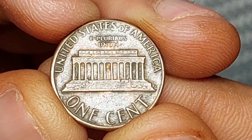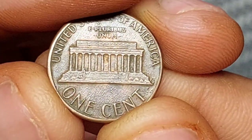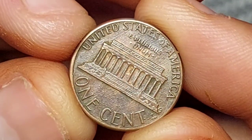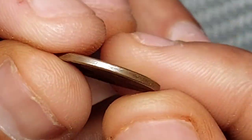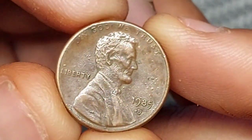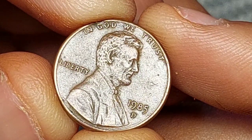The independent coin graders, the PCGS, have certified 12 coins at MS-68+, and they value those at $3,750 apiece. The finest known example is a sole coin graded MS-69, valued at the princely sum of $15,500.